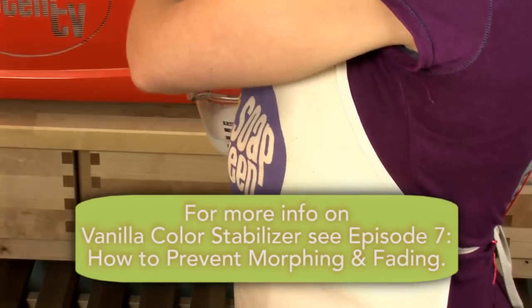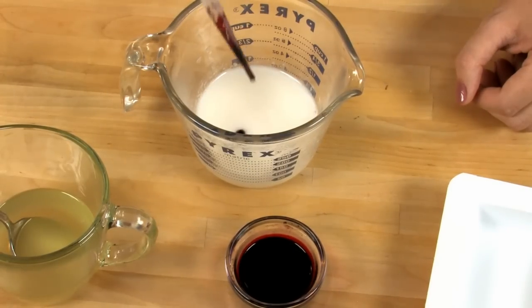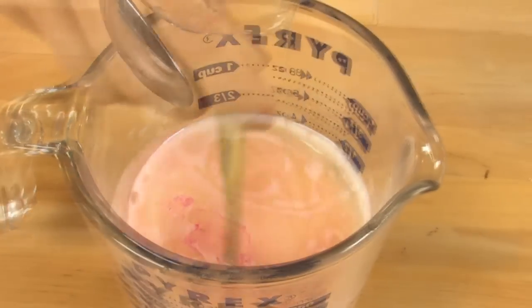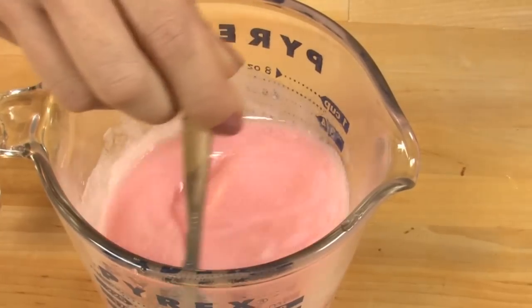Pull the warm soap out of the microwave. Add one drop of undiluted hot pink lab color. Combine the soap and sweet almond oil and fragrance oil mixture. Stir well. There'll still be a little bit of oil floating to the surface — don't stress out about this.